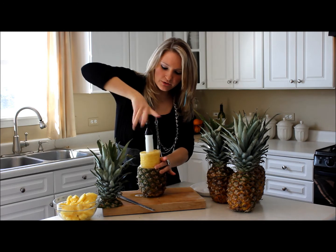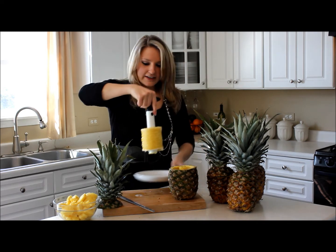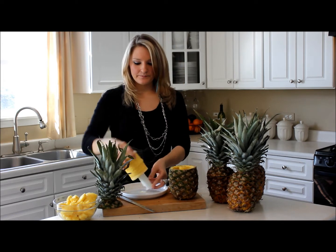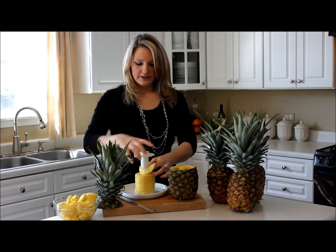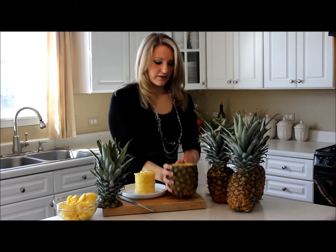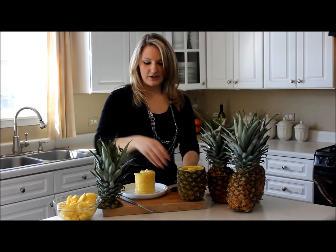You go ahead and pull it out and it gives you a perfectly cut pineapple every single time. Take the top off, let all the pineapple come down, and as you can see it leaves the stem in there and cuts out all of the center part, which is what we eat anyway.